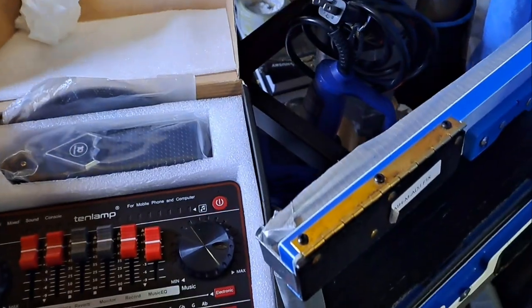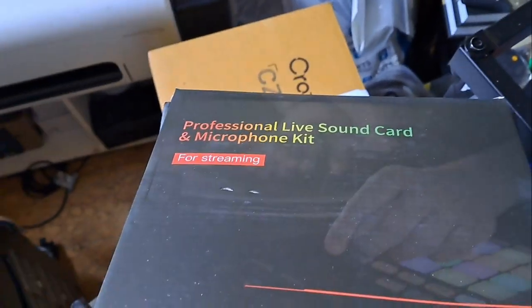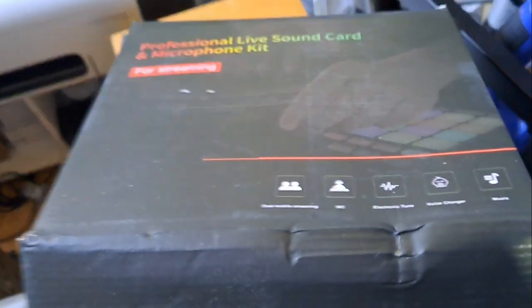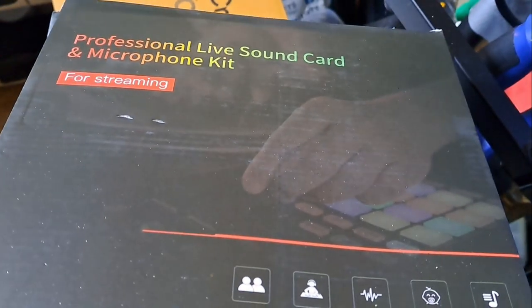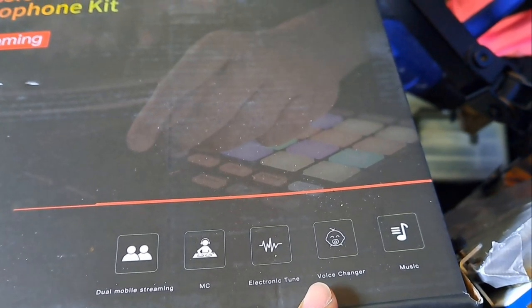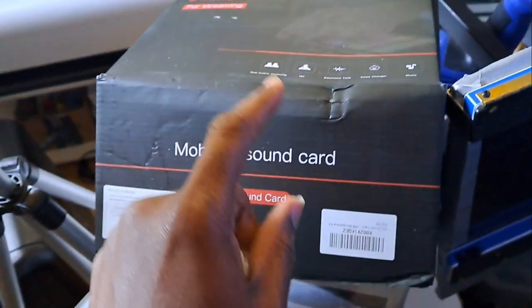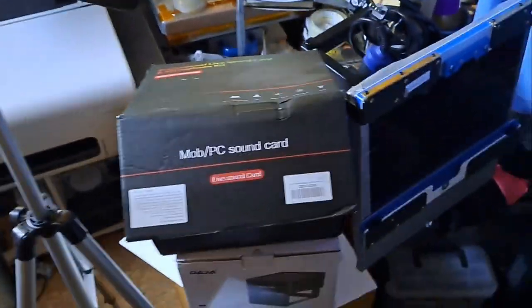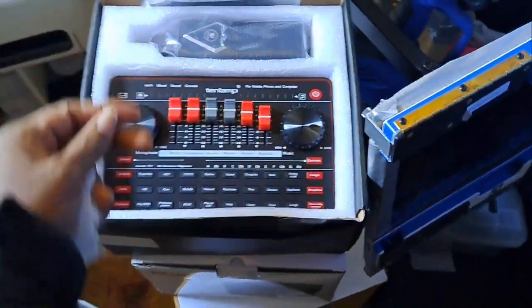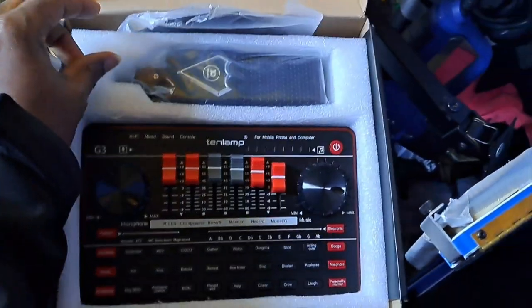All right so right here we have this — professional live sound card and microphone kit for streaming. It shows you right here on the box: dual media streaming, emceeing, electronic tuner, voice changer, and music — everything is incorporated into the system. I also got the camera set up. All this stuff is coming — just getting ready to do some lives for you. Anyways, this is how it looks when you get it out of the box from Amazon.